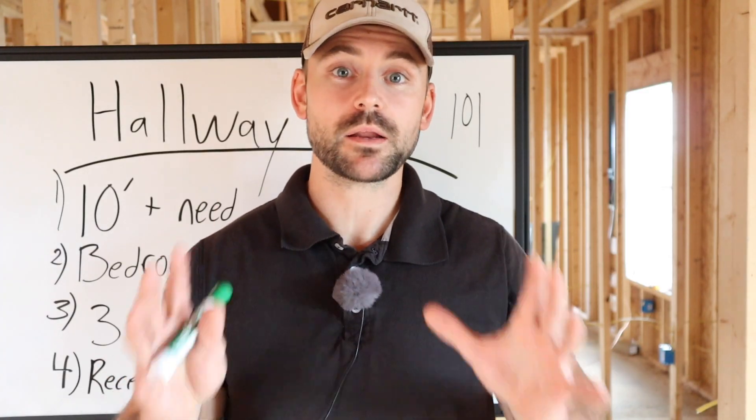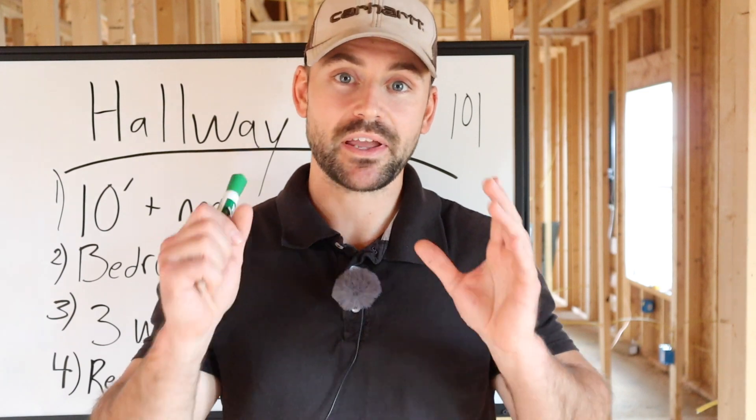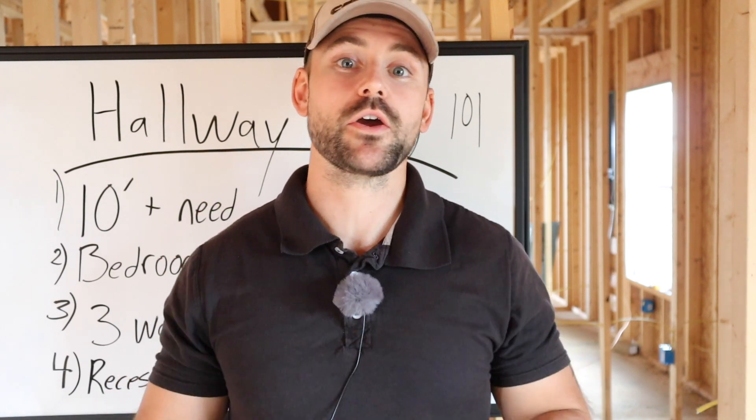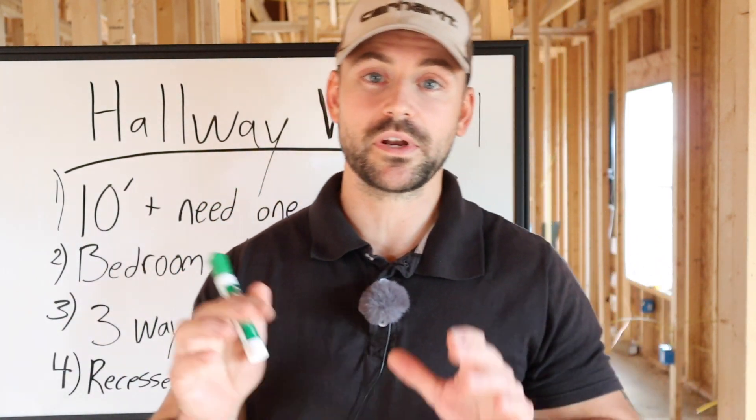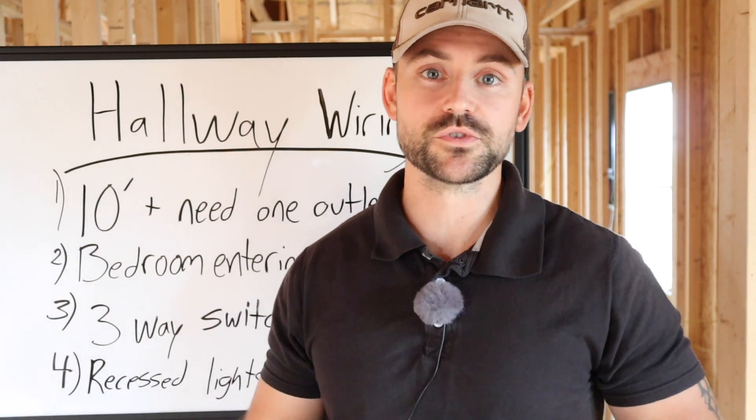Before we begin, I wanted to let you know I am not a professional electrician. I am a guy who has built four houses on my own. I have wired every one of them and they all have passed inspection. The rules I'm going to tell you here involve a little bit of code and some general rules of thumb.